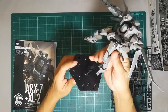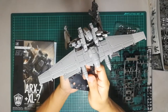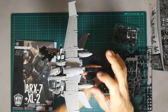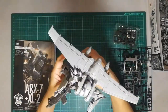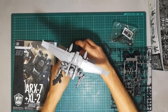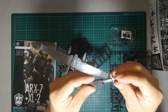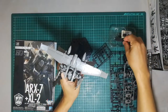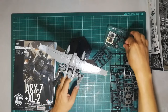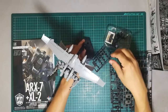The kit comes with a stand. There are also a couple of weapons — one is a shotgun-type weapon, and then you have this gun here. They also give you a mini sword, a mini knife, and a knife with a holster that you can put on the back to replace the shotgun. You also get a couple of hand options: gripping hands for weapons as well as open hands.